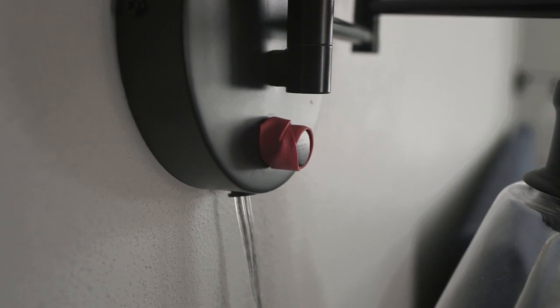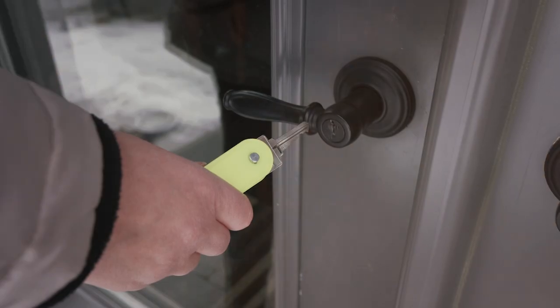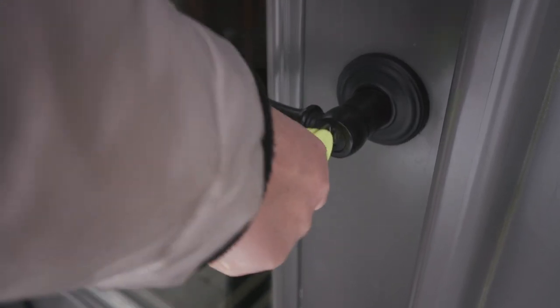Wrap lamp knobs with a thick elastic band to make it easier to turn your lights on and off. Use key extenders to make it easier to lock and unlock doors.